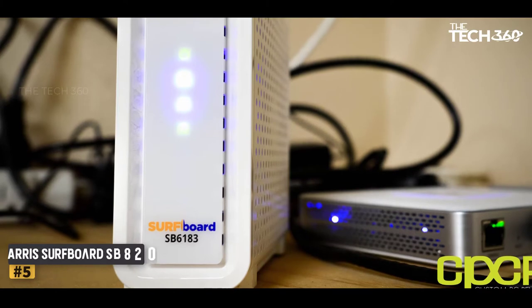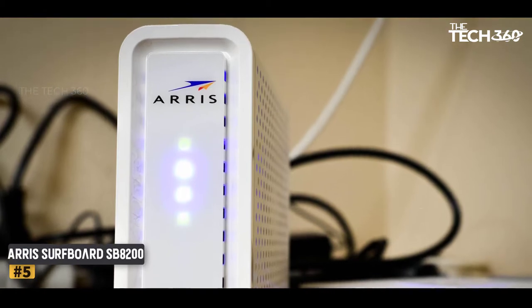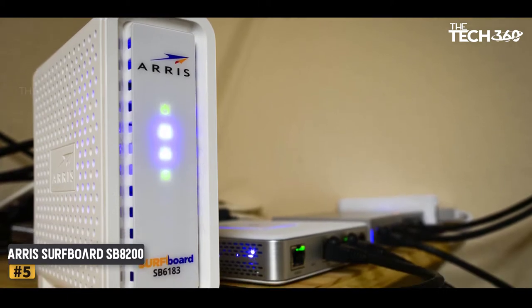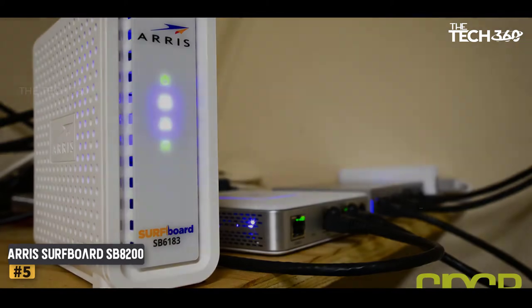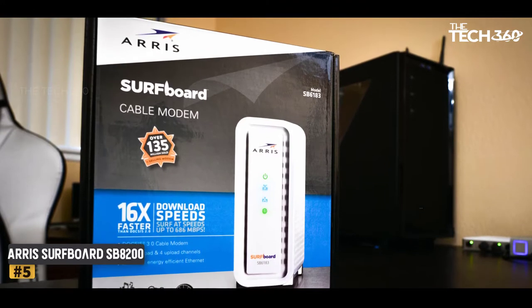Number 5: Arris Surfboard SB8200. The Arris Surfboard SB8200 is the best option for you if you want to get a modem and then forget about it. The SB8200 will work for any Spectrum internet plan, thanks to it being a DOCSIS 3.1 cable modem with a max speed of 2000 Mbps. This is also what makes it future-proof.